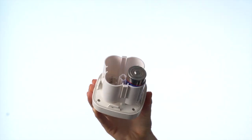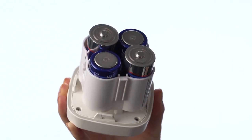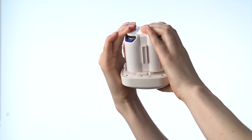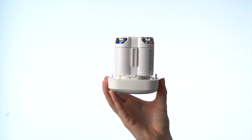Insert four D-cell batteries. Be sure to insert them in the direction indicated in the battery cavity. Now put the battery cover back on and press it firmly until you hear it click closed. Your Spotlight is now ready to set up in the Ring app.